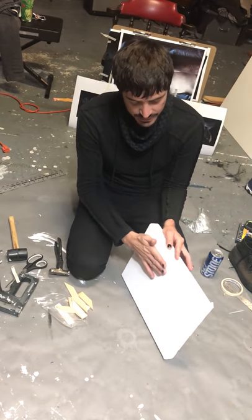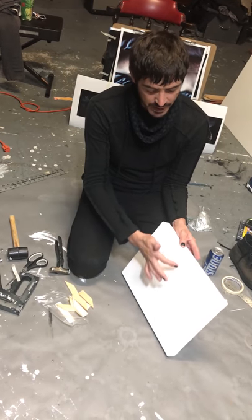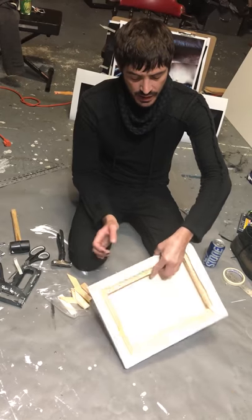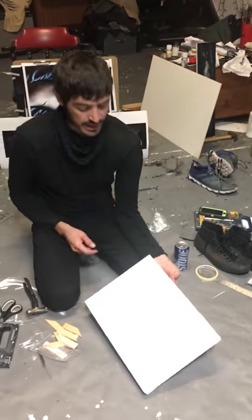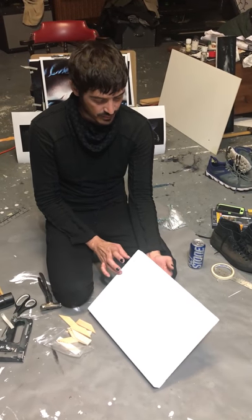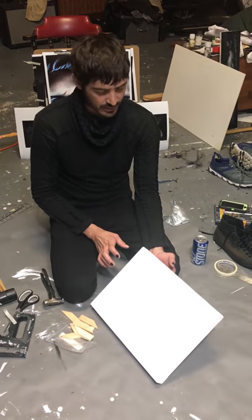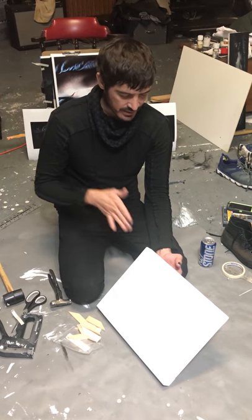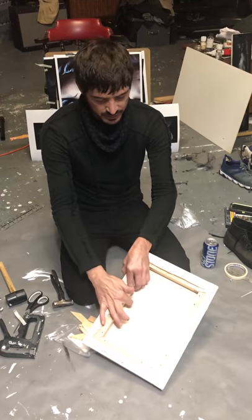Because in the sanding process, if you push too hard with the sandpaper, it will actually touch this piece of wood, this edge here, and then you'll have a weird box inside the canvas. That's one of the reasons why you want to use the heavy-duty stretcher bars instead of the skinny ones — it's way more annoying when you're trying to gesso and sand with the skinny ones, because it totally touches this piece of wood.